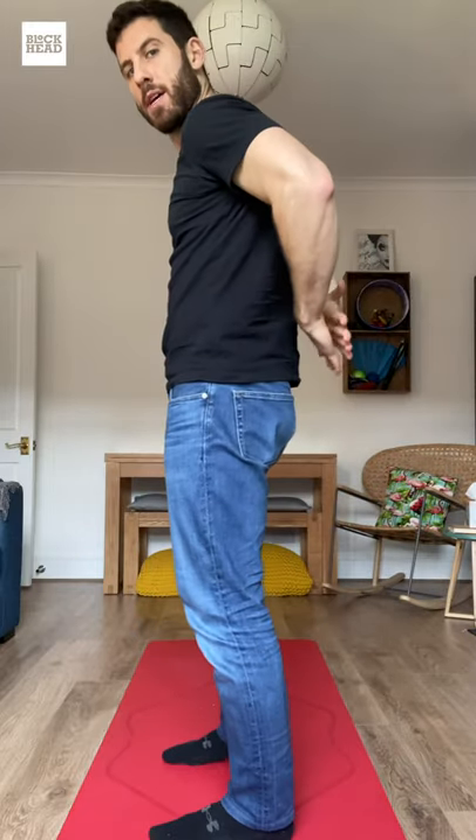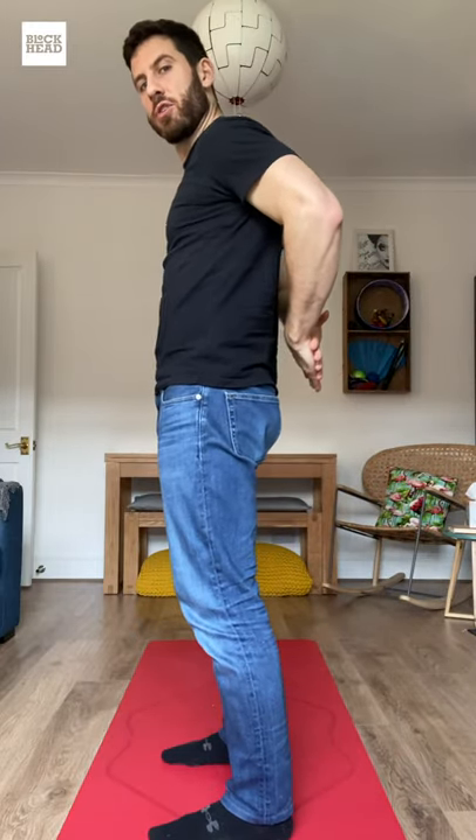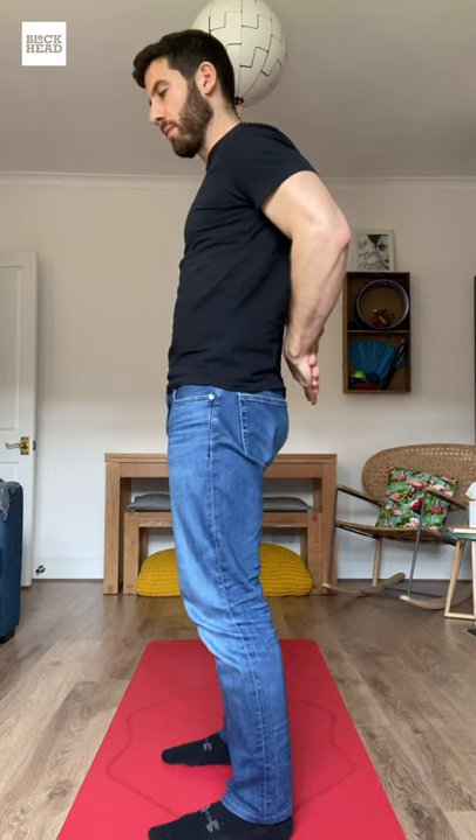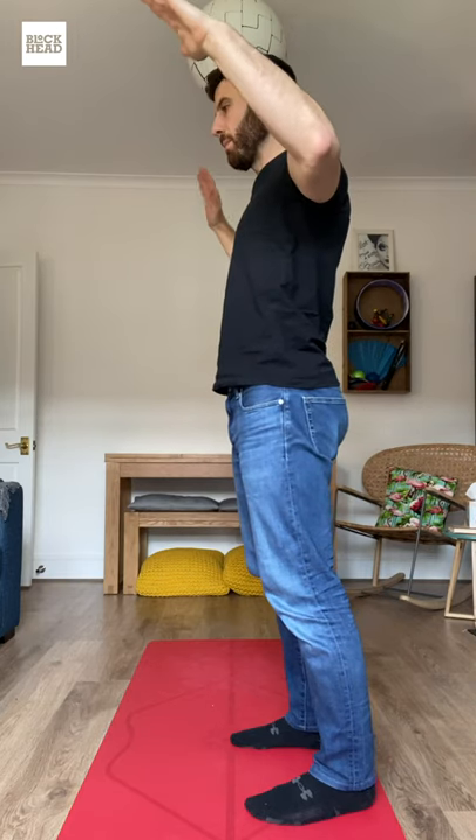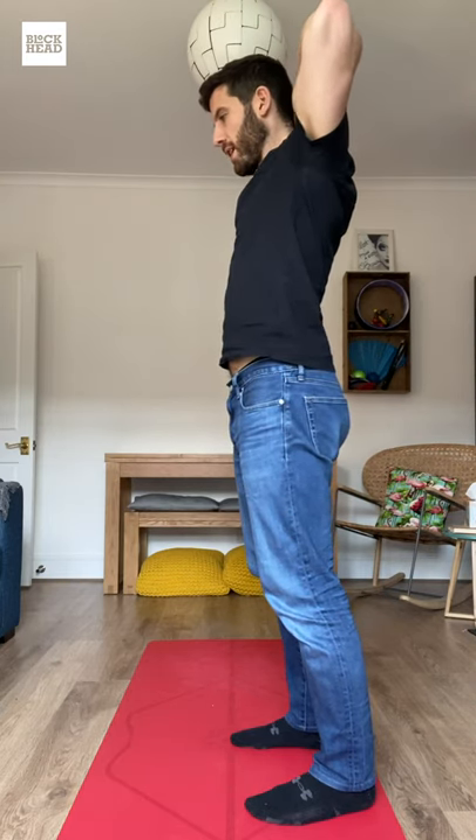Now we'll move through a range to help with mobility. Bring your hands, palms together into each other, throw the shoulder blades back, don't touch the back, keep them up at the bottom. And as you unravel, keeping the arms up, open it up, bring your hands behind your head — don't touch your head.